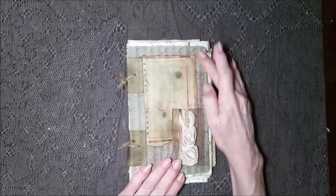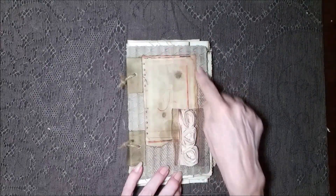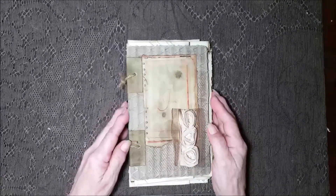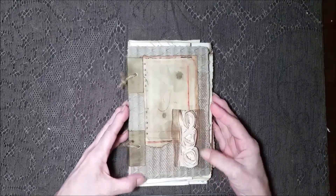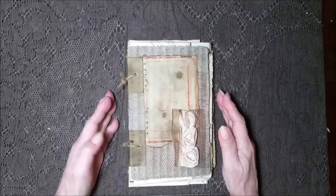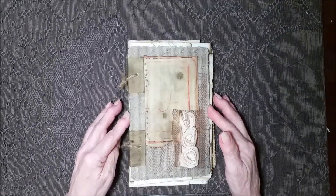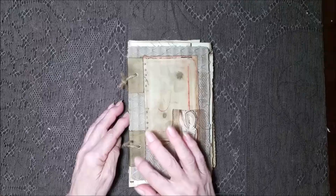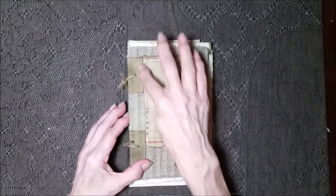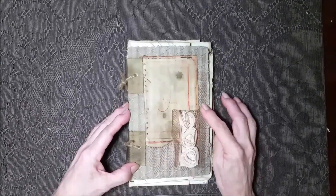I used a hard board for the cover and I covered it with fabric and inked it. This particular kind of book takes a very, very long time to put together because of the layers of the inking and coloring, letting it dry in between each application to get like this. This started out as white — a white piece of canvas — and I dyed it, discolored it, distressed it, all kinds of stuff.